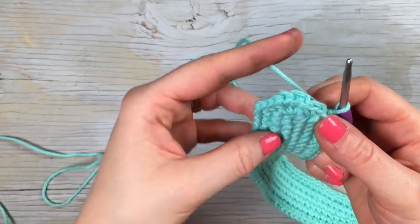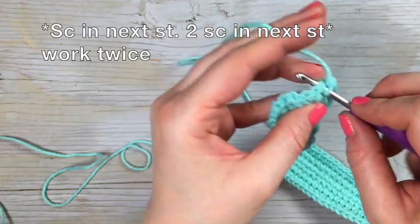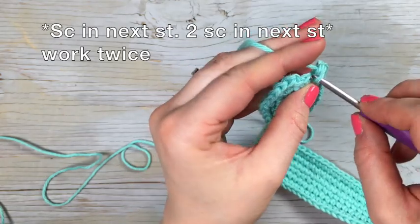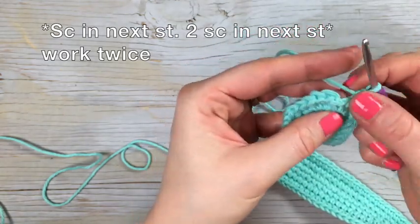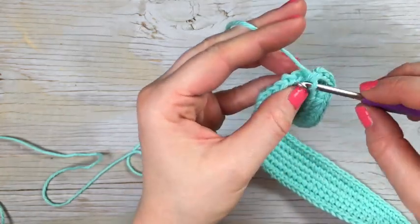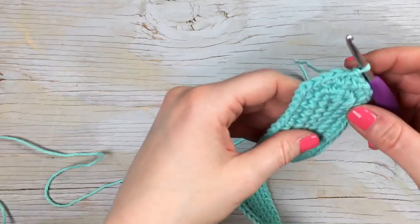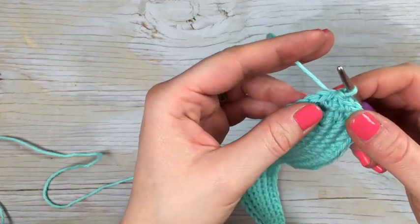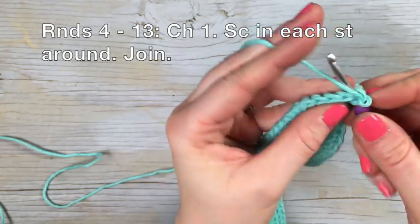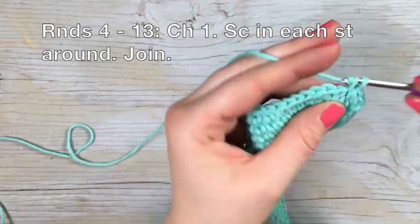Once you've reached the other half of that beginning round side after the 70, you're going to work a single crochet in the next stitch, two single crochet in the next stitch, single crochet in the next stitch, and two single crochet in that last stitch. Then slip stitch to join. That does it for the increases — for rounds four through 13, you're going to chain one and work a single crochet in each stitch around, then join with the slip stitch when you come back around.